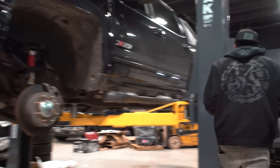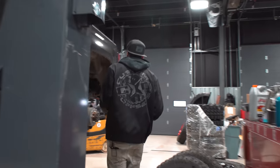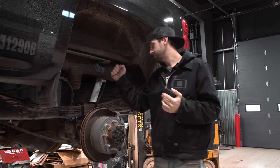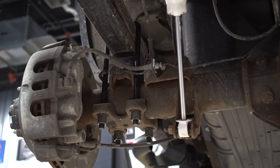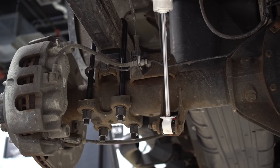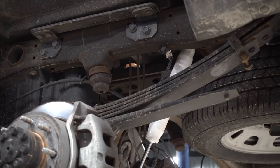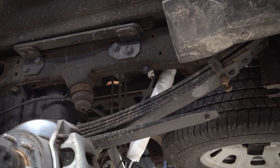Now out back, it's just a leaf-sprung truck, so very, very simple. We've got some new blocks in the rear, some new longer U-bolts, and some new super ride shocks. Very basic, but it's gonna keep this truck level and riding fairly decent.